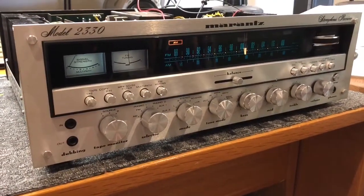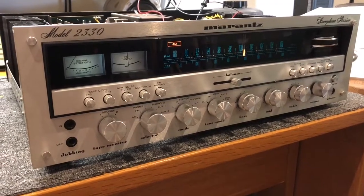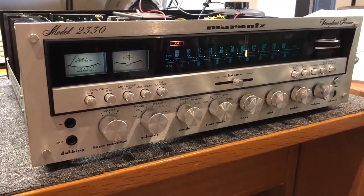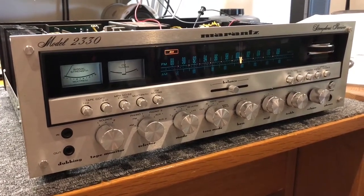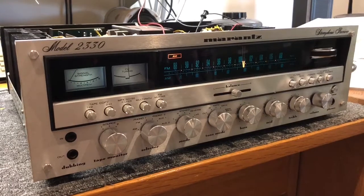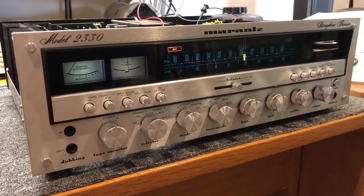Hopefully it will live on to play for many, many more years — I'm sure that it will. So if you'd like me to assist you with your Marantz receiver, amplifier, or anything else, please feel free to get in touch with me, Mike, at Liquid Audio here in Perth, Western Australia. Thanks for watching.